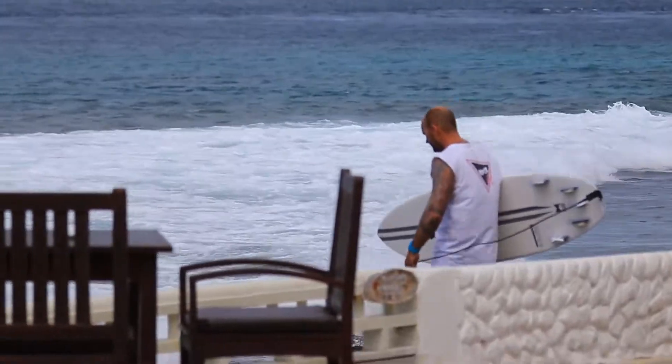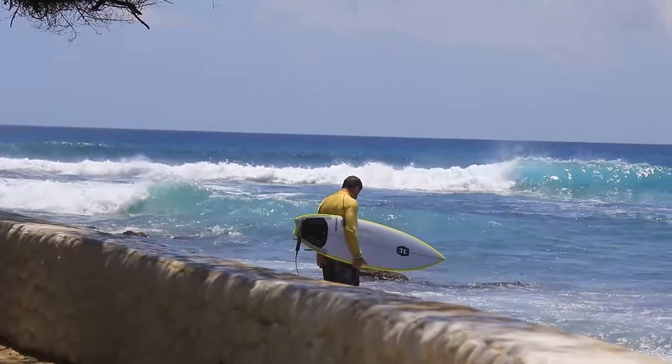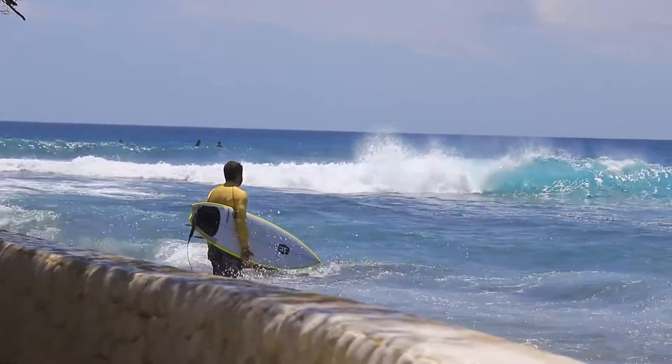One of the perks of our job is definitely being able to go and test the product that we make, and we were recently fortunate enough to find the perfect backdrop to do that in the Maldives. 10 days of absolute bliss, surfing all day, testing boards.